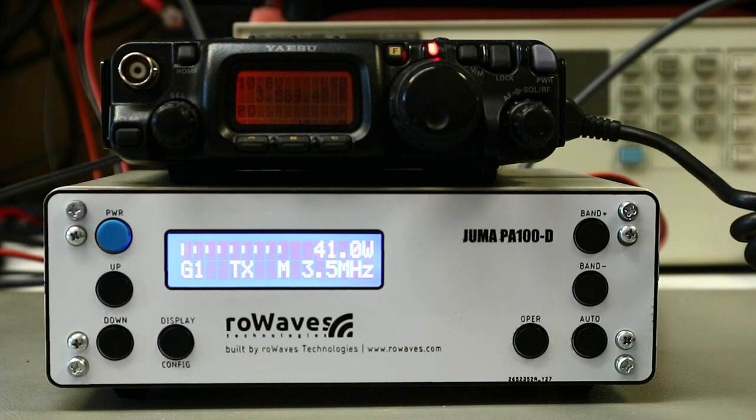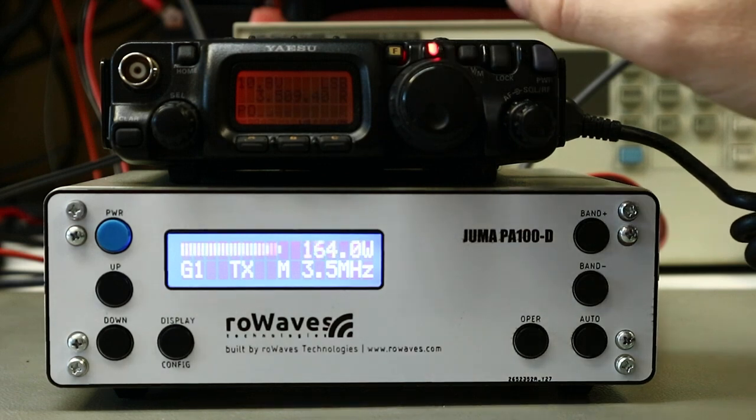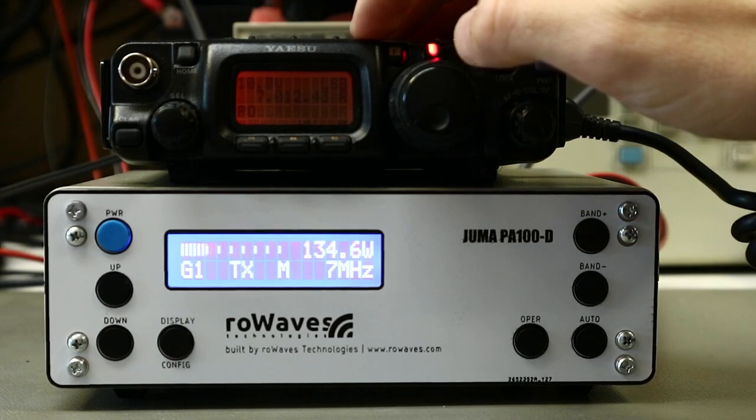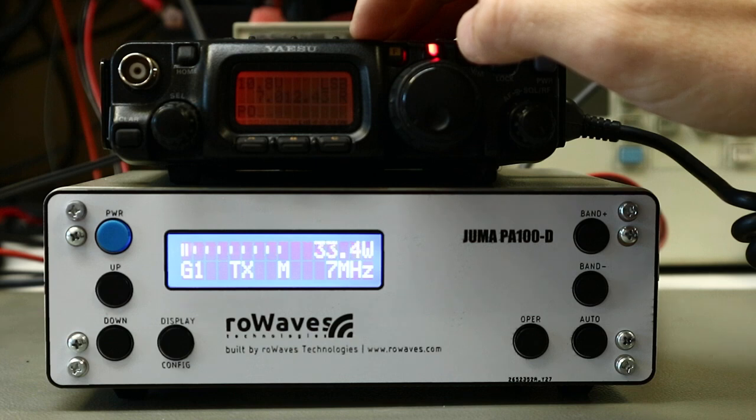Tango, Juliet, Juliet. 1 test, 1, 2, 3, 1, 5, 6. This is Yankee Oscar 6, Tango, Juliet, Juliet. Yankee Oscar 6, Tango, Juliet, Juliet.